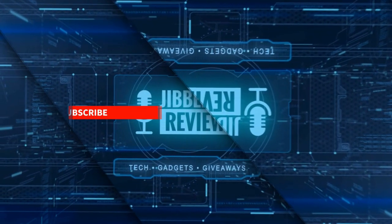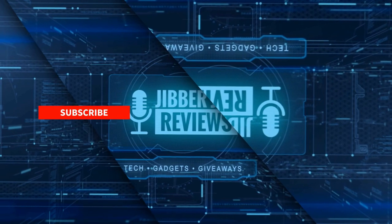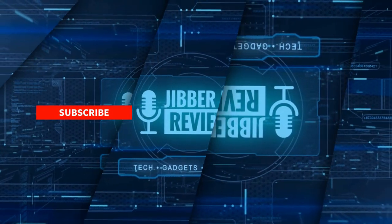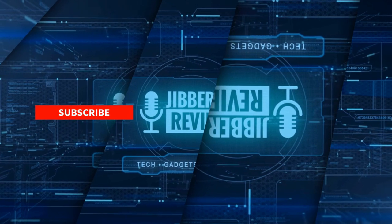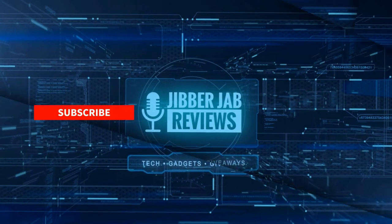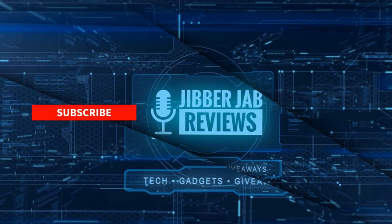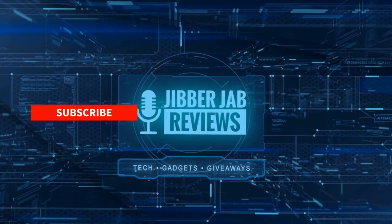Thanks again for watching our review. If you liked it, show us some love with a thumbs up, subscribe to the channel, and share the video with your friends. Your support really helps me keep the channel going so I can continue to offer discounts, giveaways, and fresh content. I'll see you in the next episode — take care!